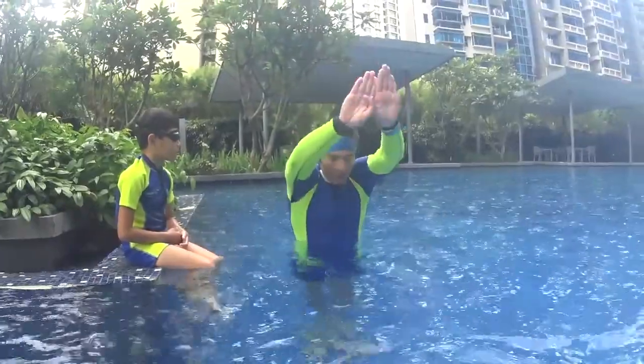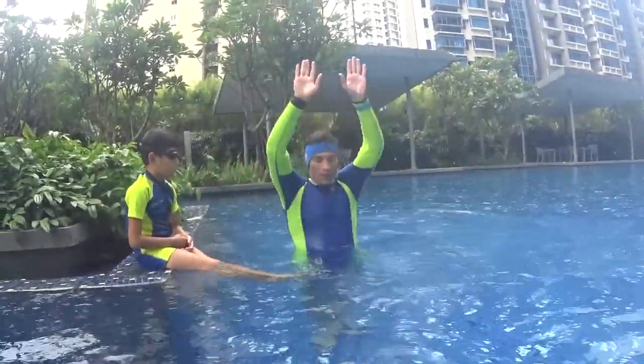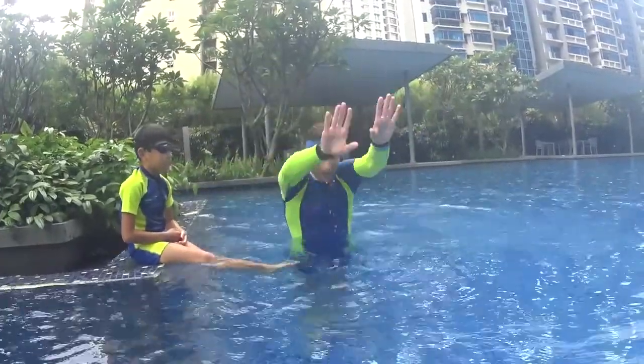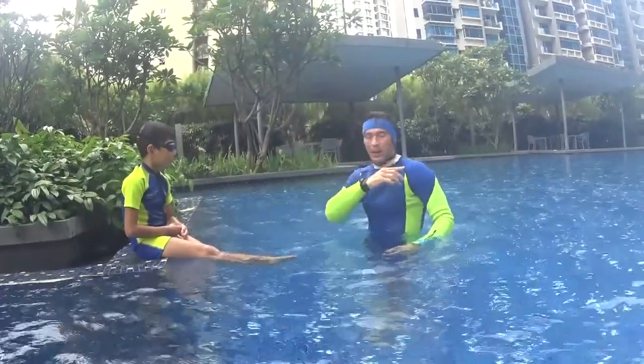You're doing one dolphin, two dolphins with both hands, one dolphin, two dolphins with both hands. Blow your bubbles all the time — you cannot breathe. I'm not going far away, I'm just close to you.